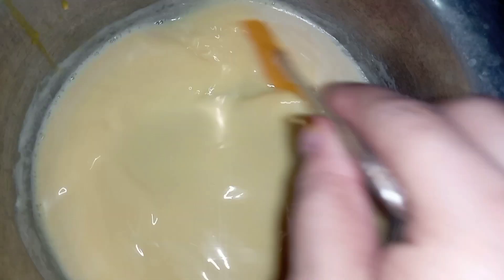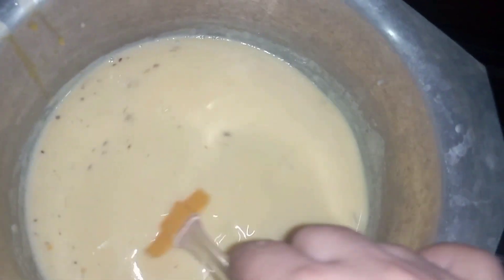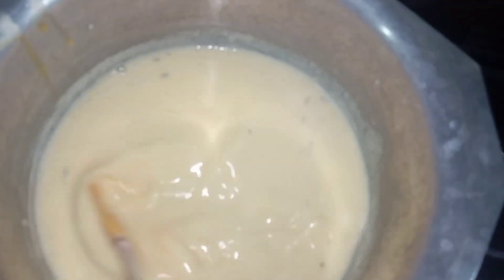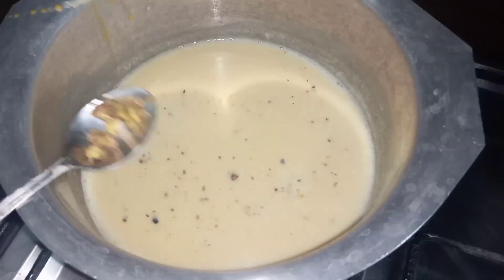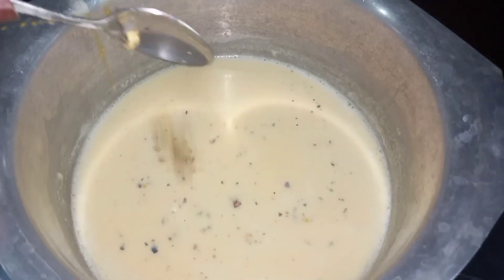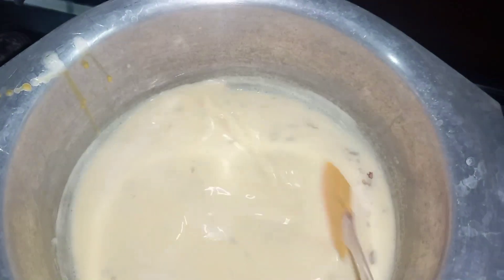Now we add vanilla custard and mix everything together. We cook it on a low to medium flame, mixing well until it is properly combined.